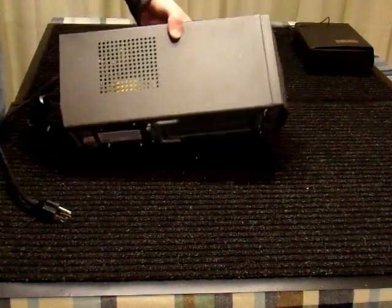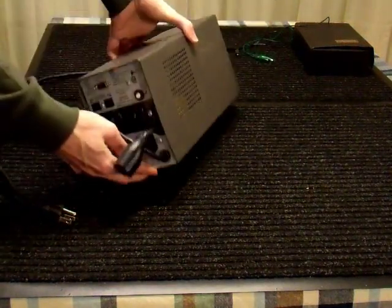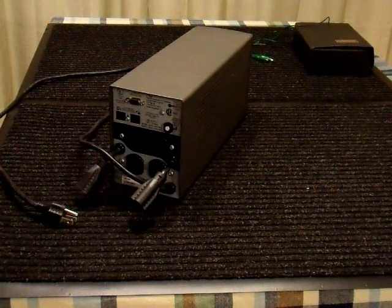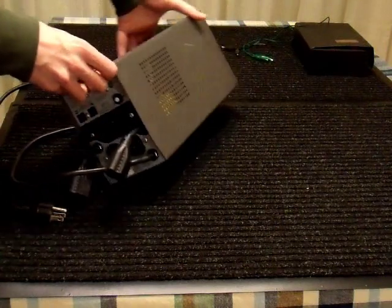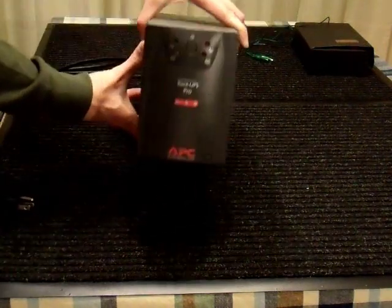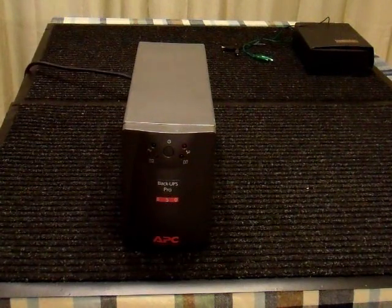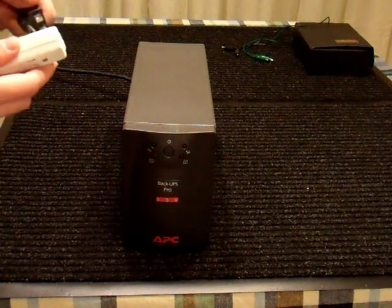It looks to be in pretty good condition, probably weighs 15 pounds or so. It's got these two dangling plugs on the back — not sure who thought that was a good idea. I guess they ran out of room for outlets. But I have no idea if it works, if I have to fix it, or what's going on with it. So first thing I'm going to do is plug it in and see what happens.